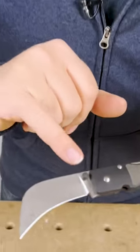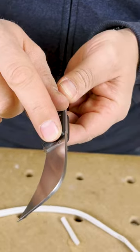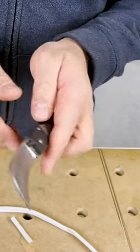The other thing is that the thumb release is reversible, so you can flip it to the right side if you're left-handed and want to use it left-handed.